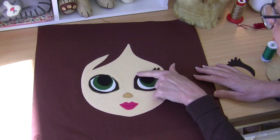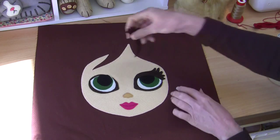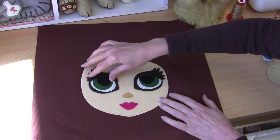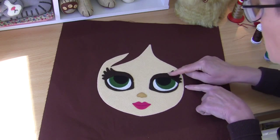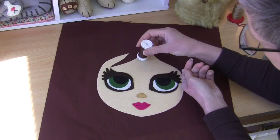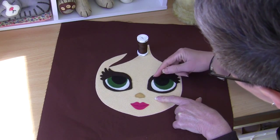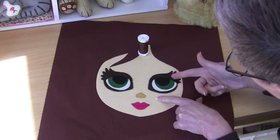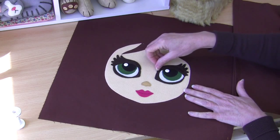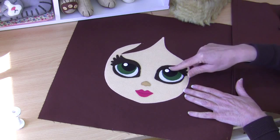I've now pressed on the first eyelash section so you can see exactly how it sits. It's simply a repeat for the other side — put one on first, press it, get the positioning right, use a ruler to match them up beautifully, then press the other one on. With both eyelash pieces fused on, we're going to sew on the machine with a matching thread. We outline the eye completely — sewing just inside that felt eyelash line all the way around on each side. That gives the lovely effect of a little eyelid coming over the top.